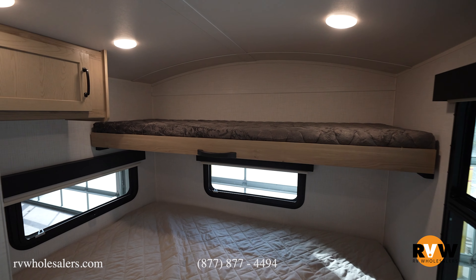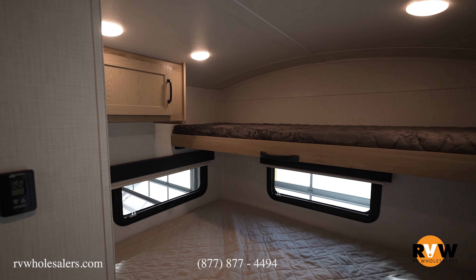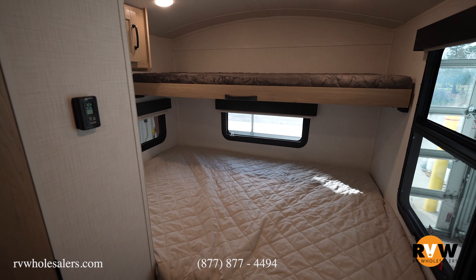Directly across from the couch is your bathroom. You do have a queen bed in the back, and directly above that is a fold-down bed for all the extra kids that come along with you.